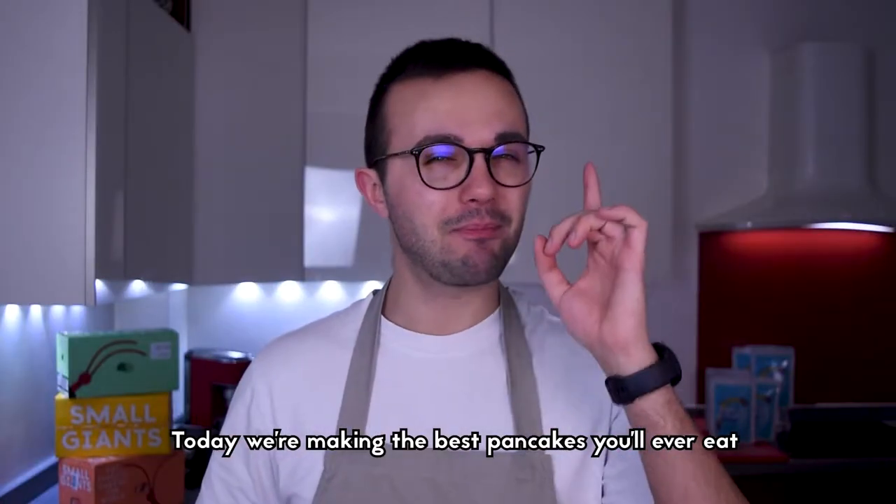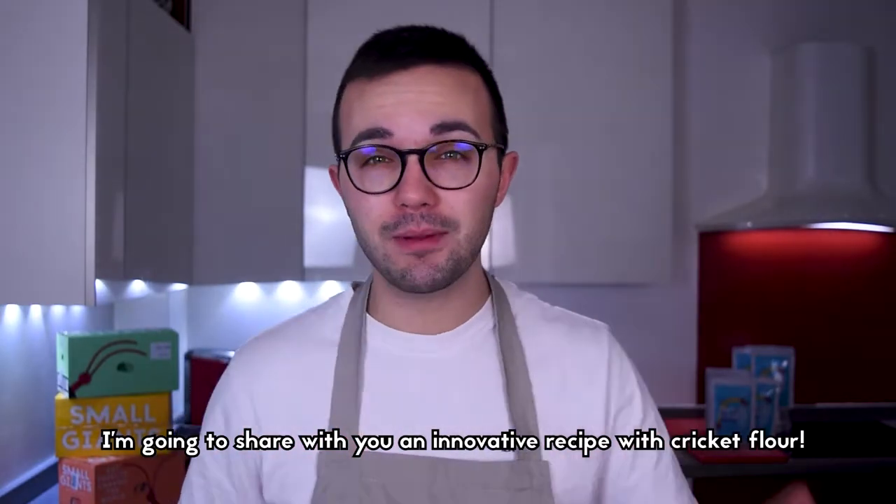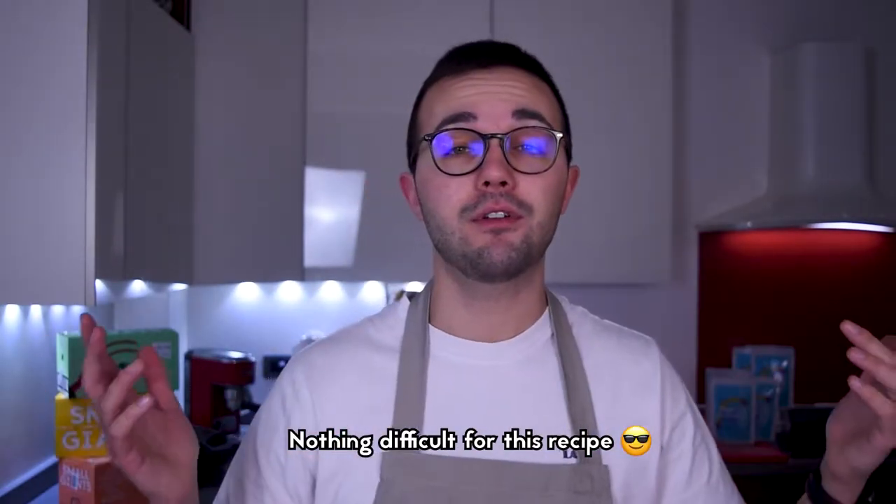Today we are making the best pancakes you will ever eat — a true superfood. I'm going to share with you an innovative recipe with cricket flour. Nothing difficult for this recipe.